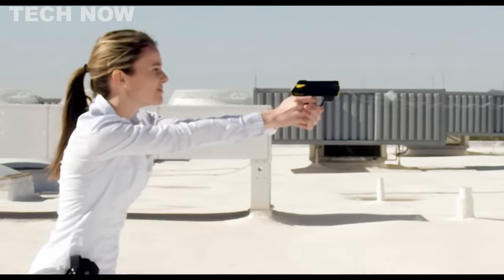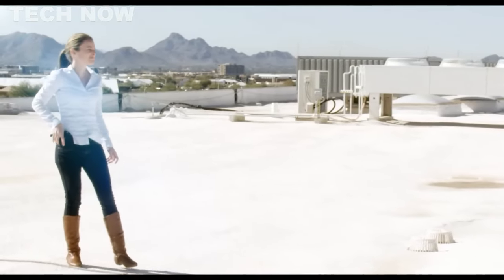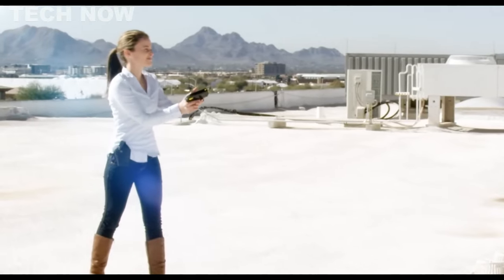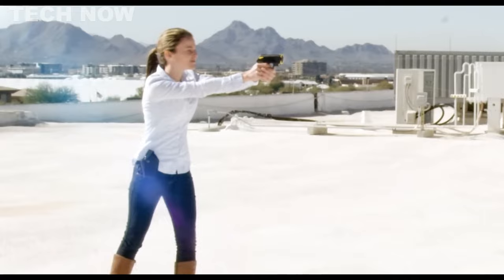The built-in laser sight ensures accurate aim, while its lightweight design and comfortable grip make it easy to carry. The Taser Pulse features a rechargeable battery and a safety switch to prevent accidental discharges, adding convenience and safety measures.